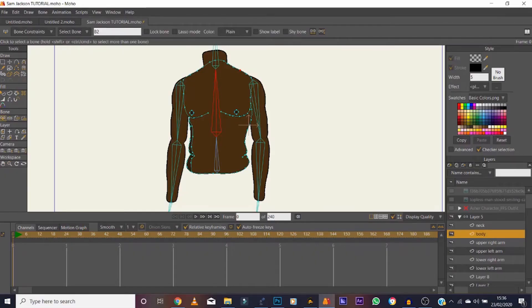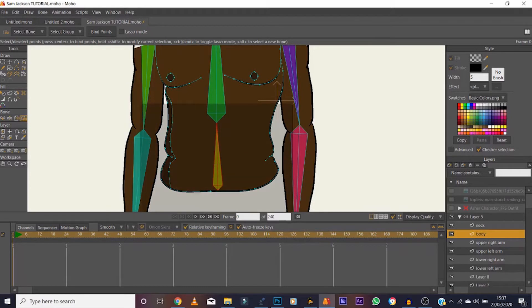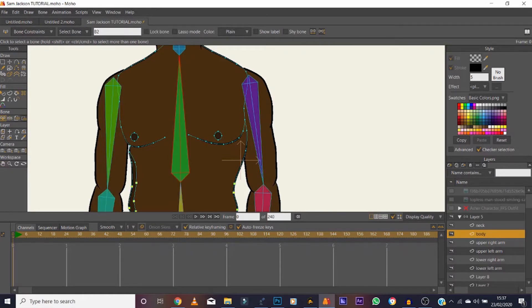Now we need to attach the drawn element of the body to the bones. Start with the body — zoom in, make sure the bone is selected, then go to Bind Points in the bone selection area. You can either drag with the square or hold Control and lasso certain points. Hold Control and drag all the way over to where the bone ends — these are all the points associated with this bone. Then click Bind Points, so whenever this bone moves, all these points will move as well.